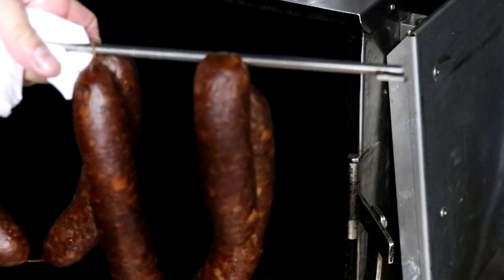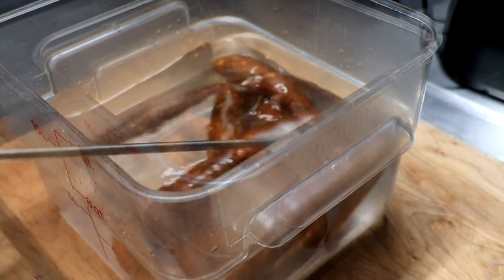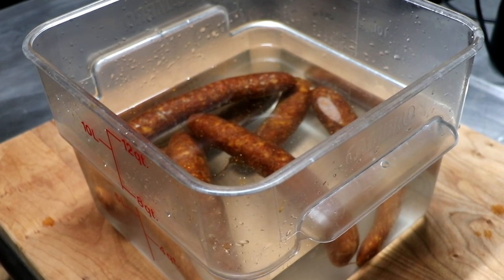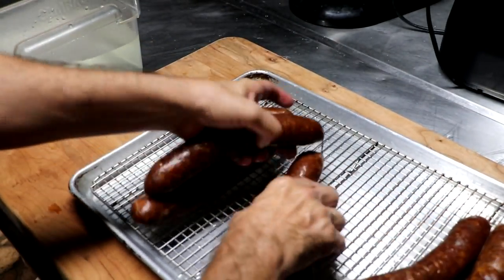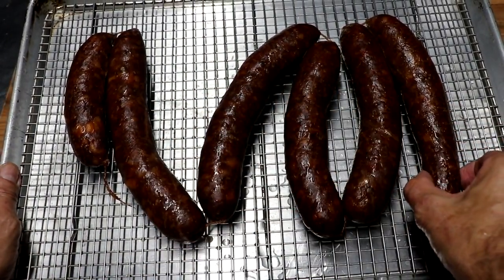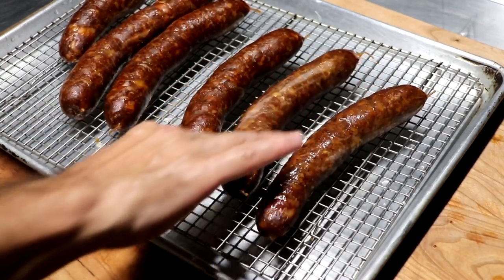Our sausages are finished — internal temperature of 145°F, and for these low-and-slow sausages that's absolutely perfect. Look at them: beautiful color, extra sharp cheddar sprinkled throughout. Let's get these into a water bath to cool down. It doesn't have to be ice cold — just regular cold water is sufficient. If the water is ice cold and you leave them in too long, it could turn that casing into a chewy disaster. Leave them in for 15-20 minutes, then place on a cooling rack to begin blooming — which is all about color development — at room temperature for three to four hours.